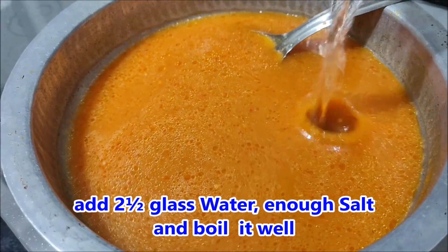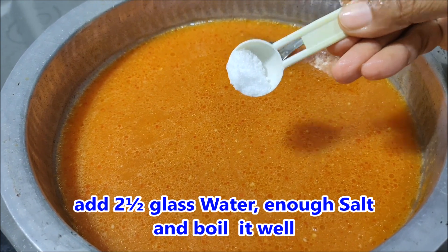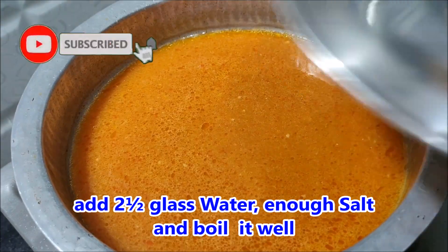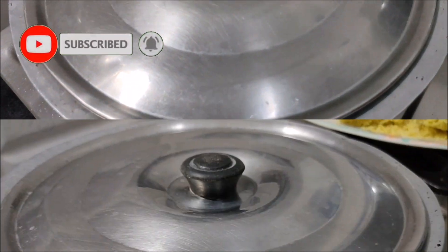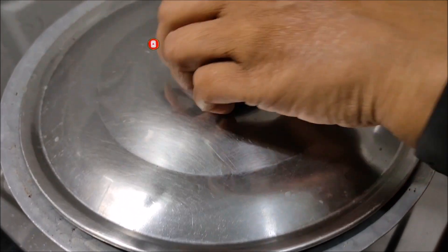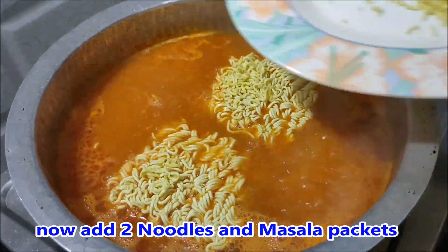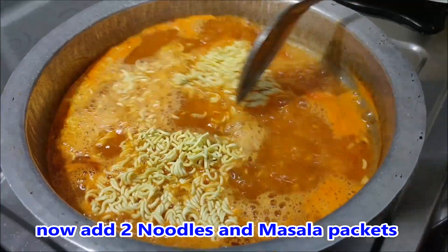Put the sauce in the water. Now add salt to taste.